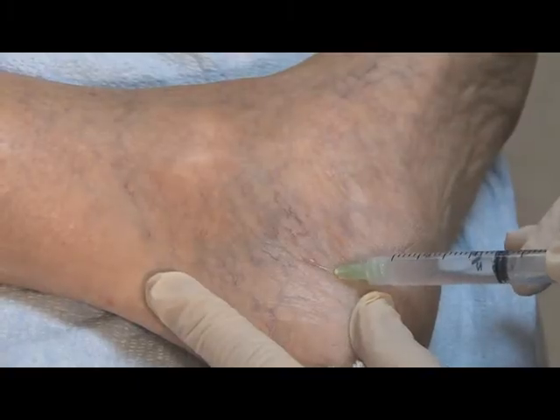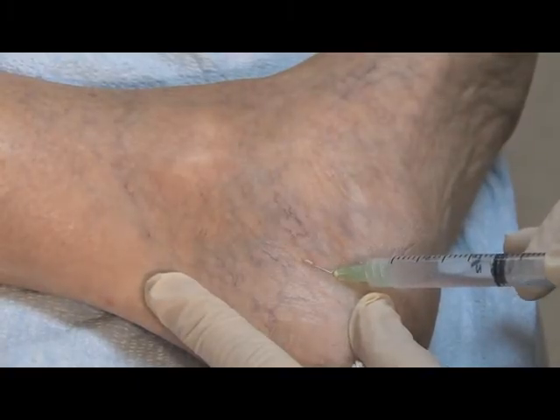The large ropey type of vessels that you've seen or may be familiar with, or the spider veins, which is often the presenting complaint of a patient. In order to correct what you see visually on the surface, often the treatment has to begin with the underlying pathology in the deeper veins.